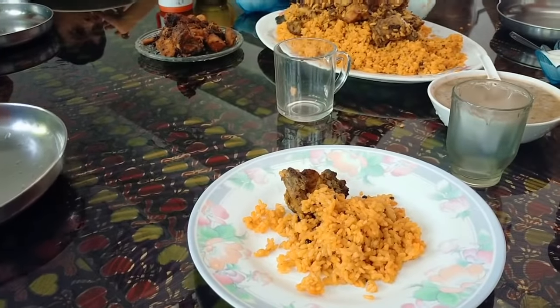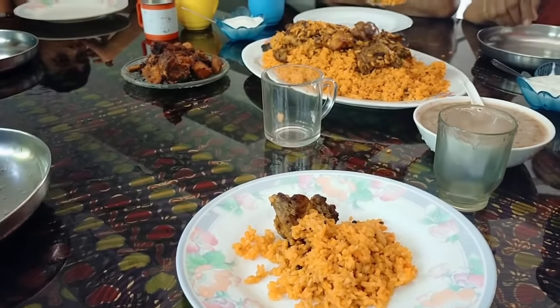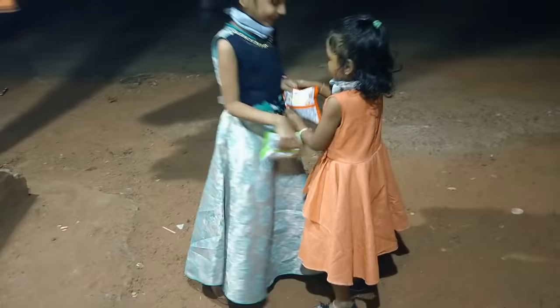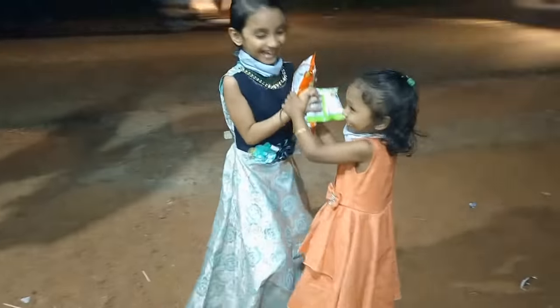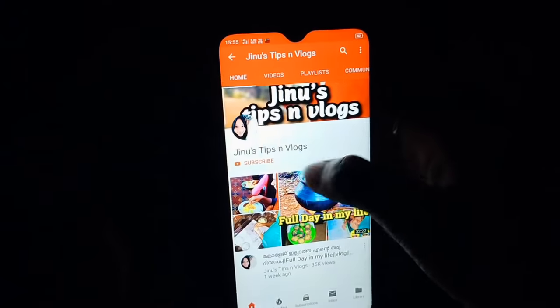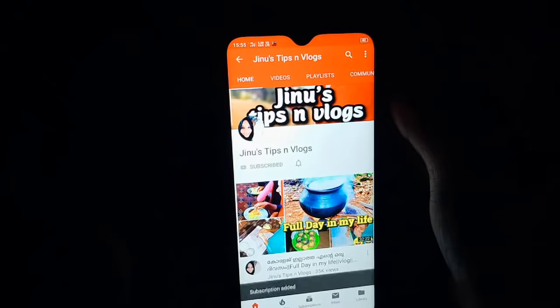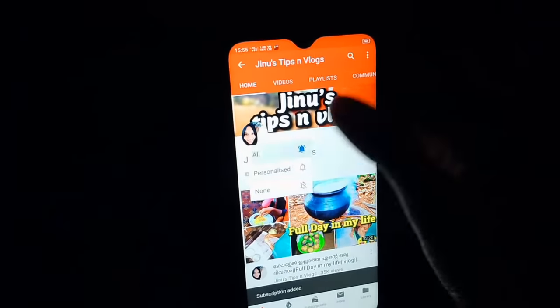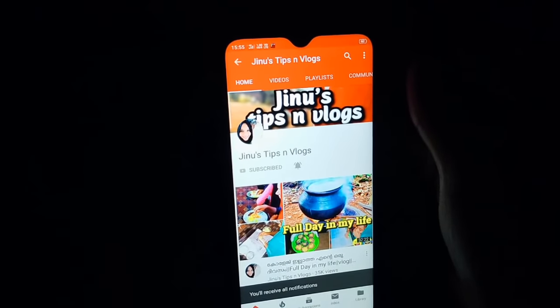First of all, you don't have to subscribe to my channel — but you can click on the red subscribe button and click on the bell icon. I am going to share a video with you and I am going to support you.